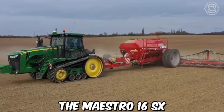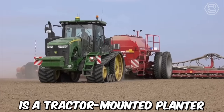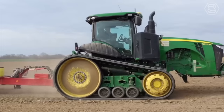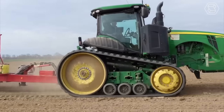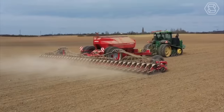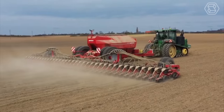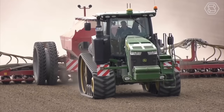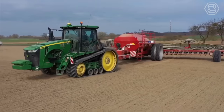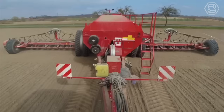The Maestro 16 SX is a tractor-mounted planter designed to work with a John Deere tractor. It is equipped with a variety of features ideal for planting a wide range of crops, including corn, soybeans, sunflowers, and more. The system uses precision seed meters to ensure that each seed is planted at the correct depth and spacing, resulting in more consistent and uniform growth.